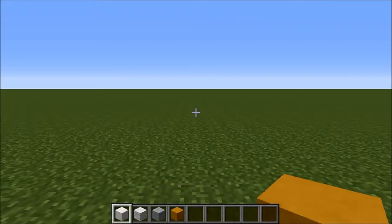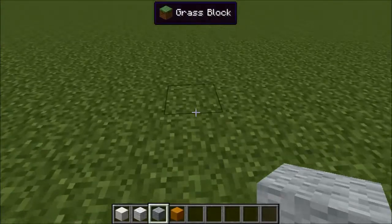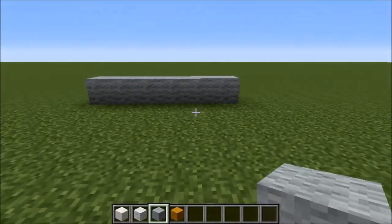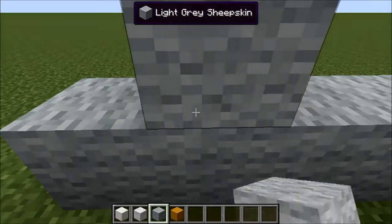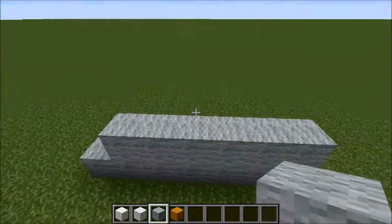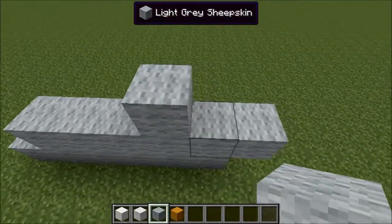Find a nice spot to put this and get out your light grey wool. You want to go six across: 1, 2, 3, 4, 5, 6. Then on the second row go six across again: 1, 2, 3, 4, 5, 6. Then on the next row go to the 4th position and go six across again.